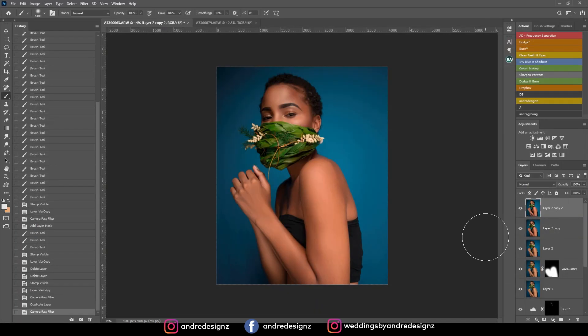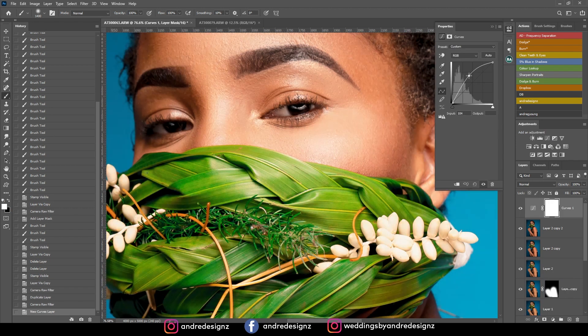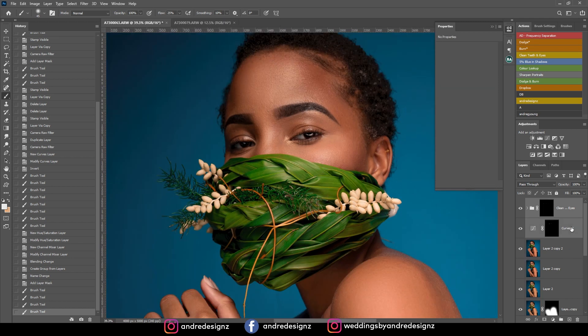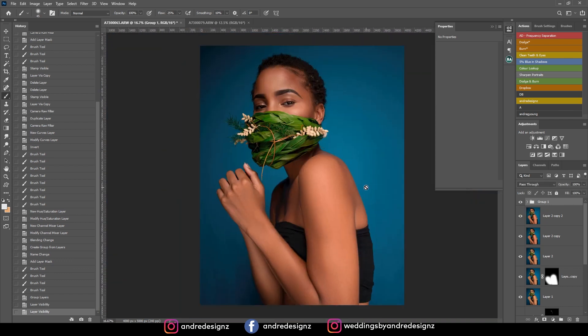I need to highlight the eyes a little more. I'll add a Curves adjustment, bring the curves up, click the mask and press Ctrl+I to invert, press B for the brush, lower the opacity to about 64, and paint the eyes. Then I'll use the clean teeth and eyes action at about 25 percent to clean the eyes. Before and after — that looks great.